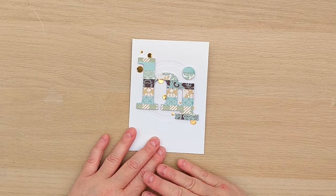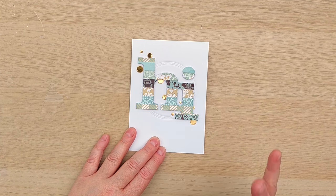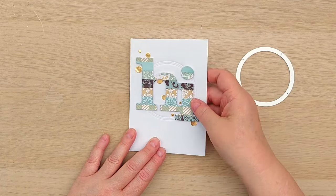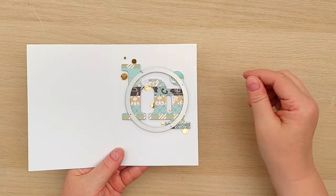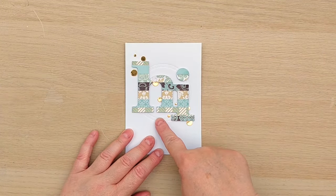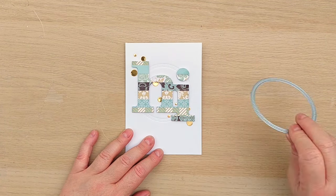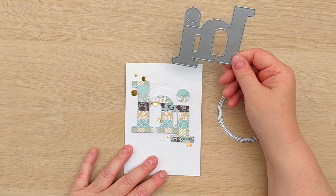This is card number two and it was super simple. First of all I took a stitched circle die and I embossed it onto my card front — I popped it on there and ran it through my die cutting machine with the embossing sandwich, so it didn't cut the circle out but made the indentations. I thought that would make a really nice focal area.